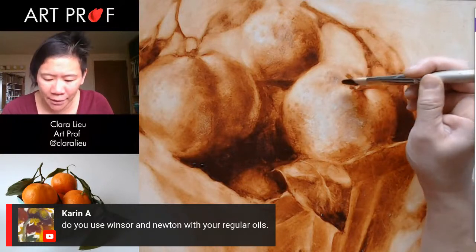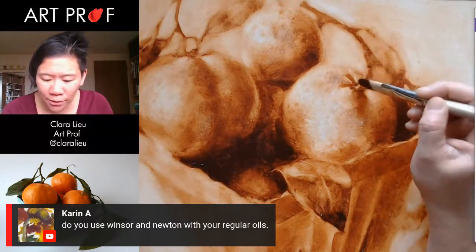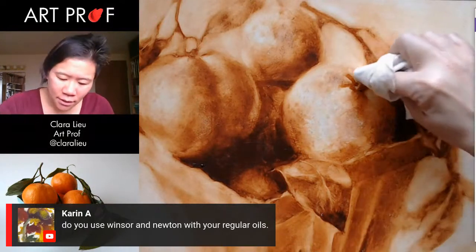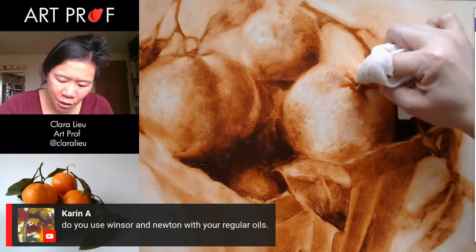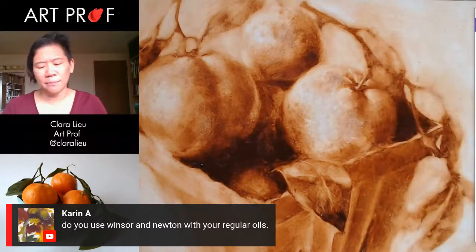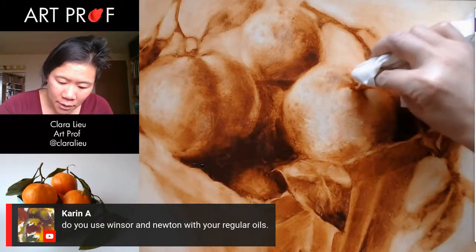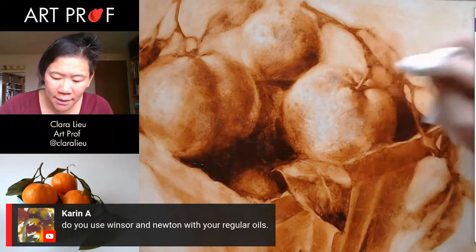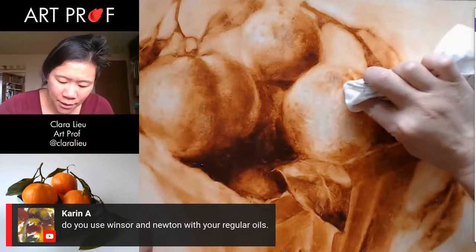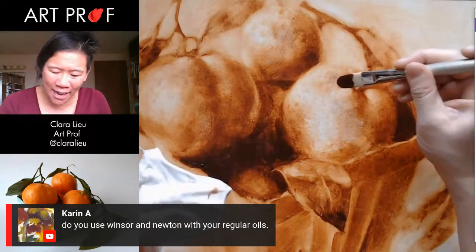I really think painting is something you're born with in a way. Some people really are painters. We did this critique of this MFA student Jonathan McGregor — you guys can go back and look for it, we did that very recently, about a week ago. He was a painter for sure, with beautiful paintings. And I'm looking at his work thinking, I could not paint like this. I don't have those painterly strokes. I pick too much. I just don't have that in me.